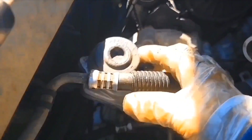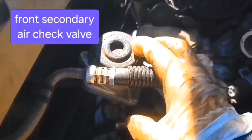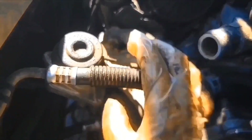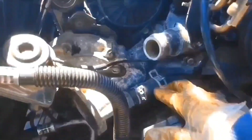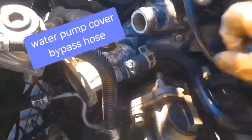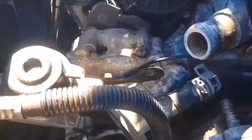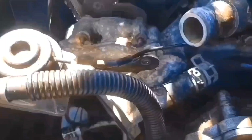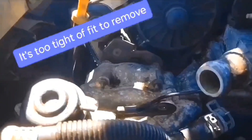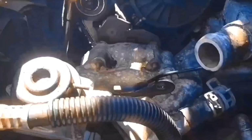I still haven't gotten the oil dipstick tube out. This thing might have to be pulled off — there's a gasket on that, so I'm going to wait on that. I'm going to try to get this water hose off here. I got the clamp backed off. I think what I'll do now is take the four nuts off the water pump cover.